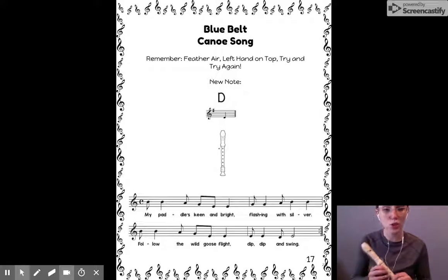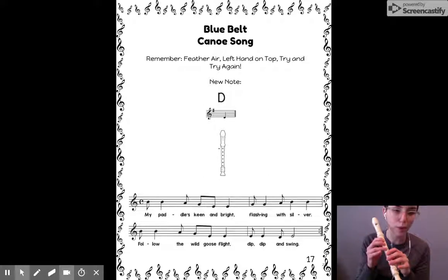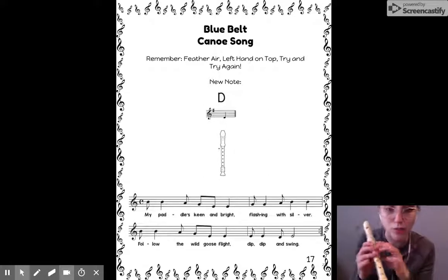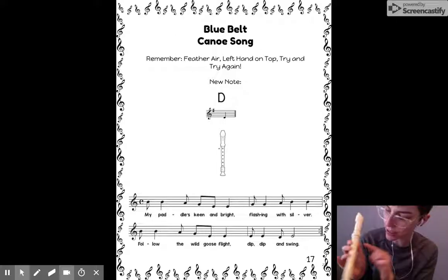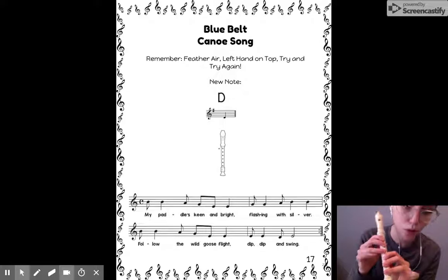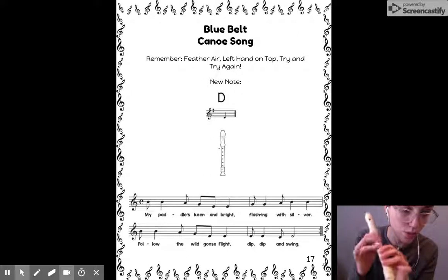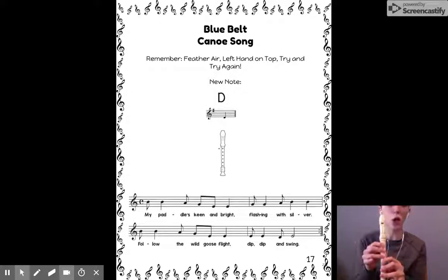Number two was try out the new note. The new note is D. This might not be a totally brand new note for you, but it's new in terms of our recorder belt songs. It is T, one, two, three, one, two, three — or as I call it, two unicorns. You really have to make sure you're covering all those holes, so make sure you have no leaks.